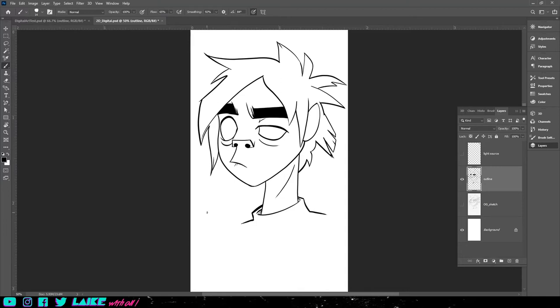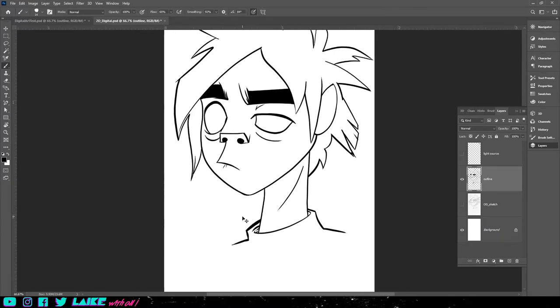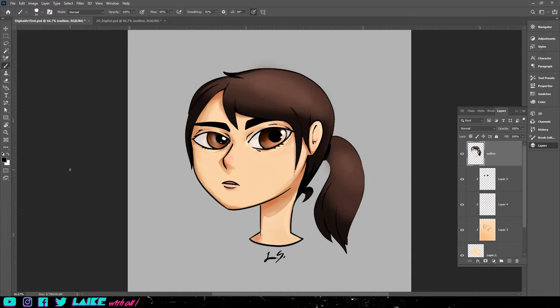Okay, so now we have the lines completed. As you can see, it looks alright — not too bad. Now we're going to move on to the color. There was a test drawing I did earlier on this character, and I feel like I like the way the skin looks on here. I think it kind of resembles almost like a 2D, so I'm going to refer to this as kind of like my color palette.